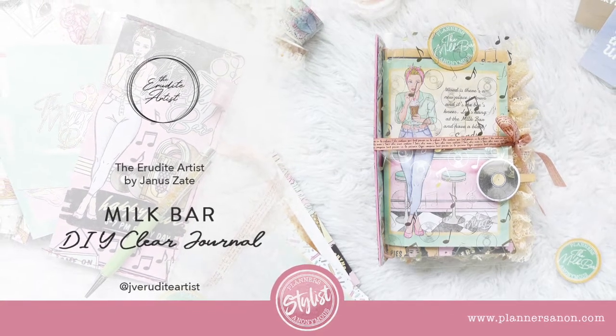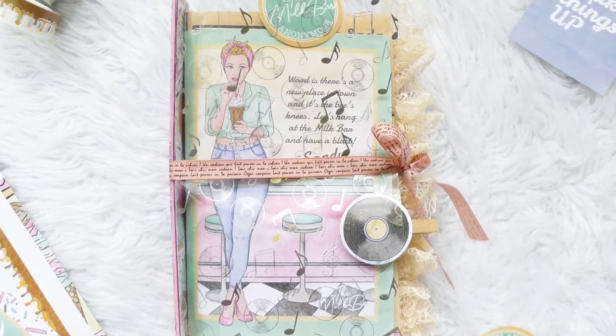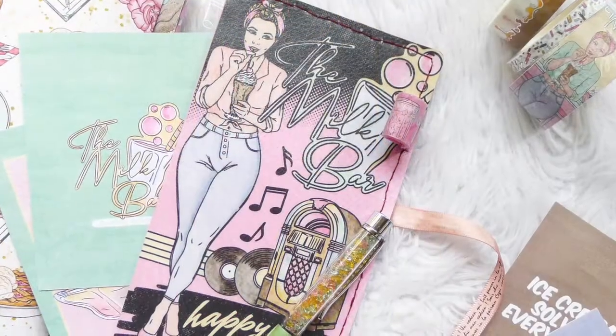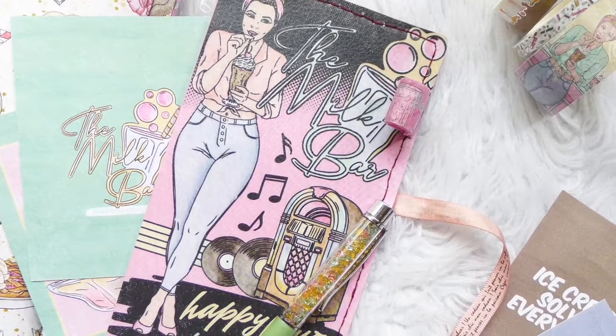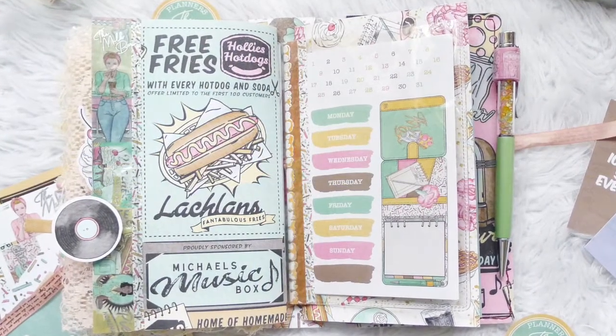Hi there, welcome to the Erudite Artist. My name is Janice and in this video I'll be sharing with you a step-by-step process on how I created this DIY clear journal using the Milk Bar Kit from Planners Anonymous.